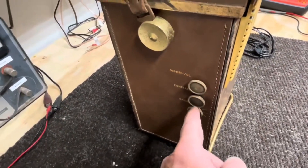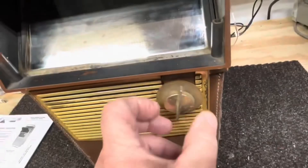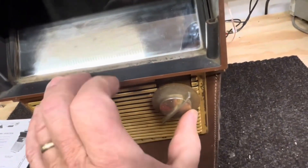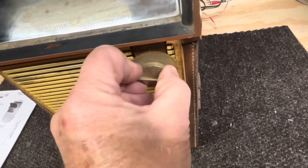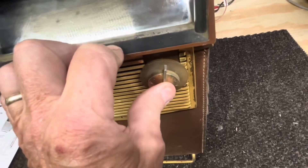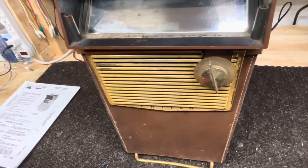Knobs are all here. This one is super loose, kind of cocked to the side — you can see there. So we'll have to address that and figure out what's going on.